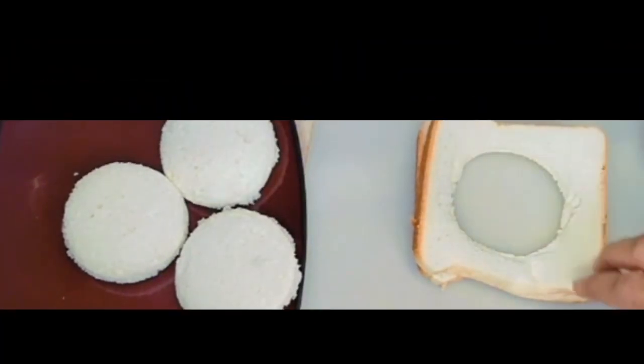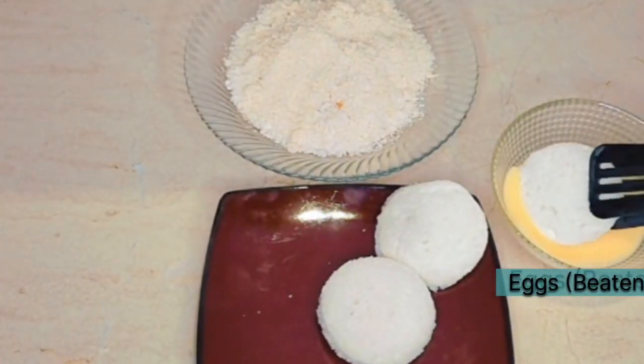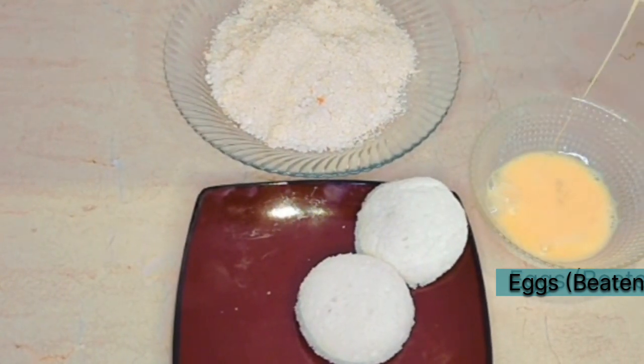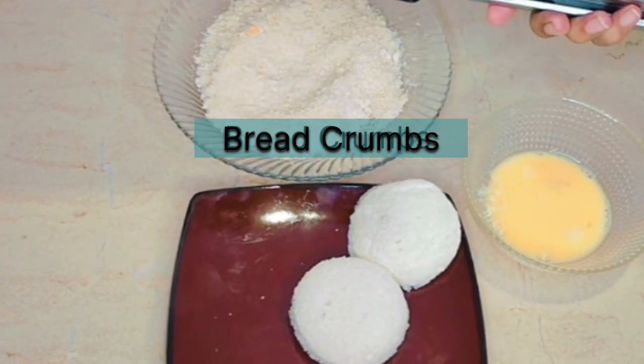We will get all the bread ready. Now we have the chocolate bread ready. We will take the chocolate bread and dip it in egg. After dipping it in egg, we will coat it with breadcrumbs.